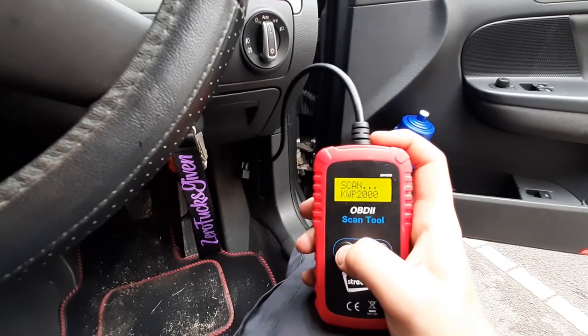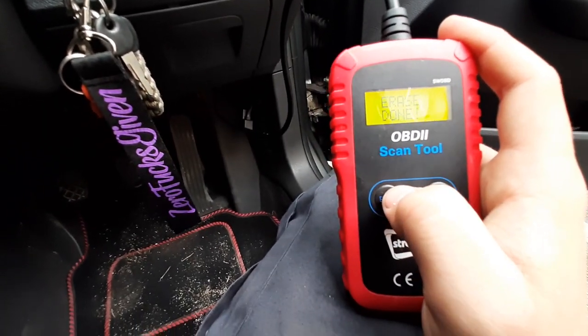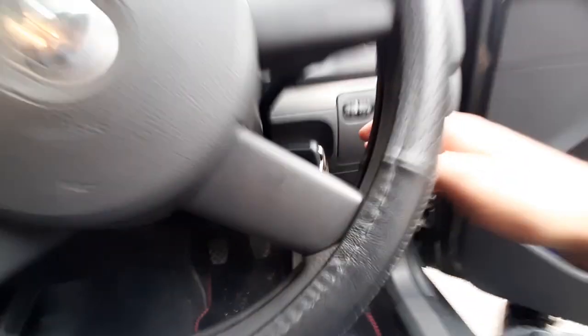We'll clear those codes and disconnect and start her up.